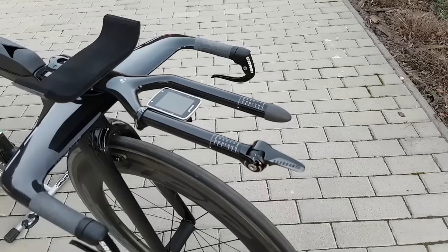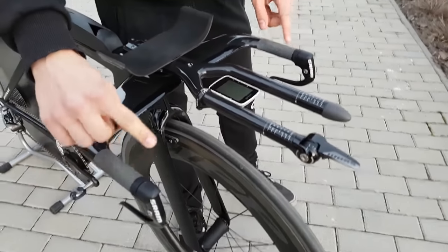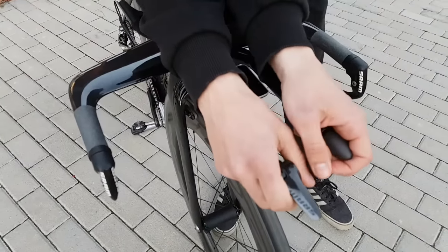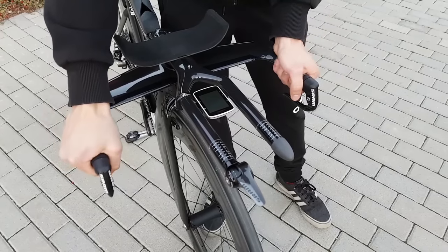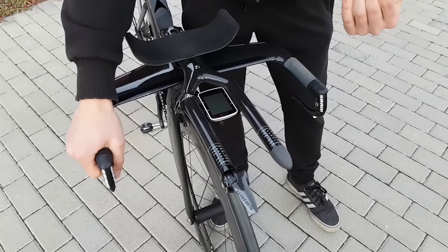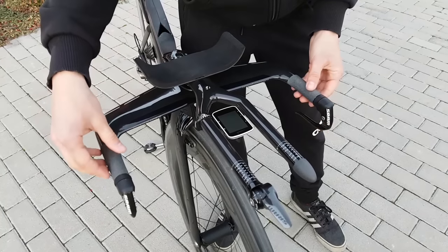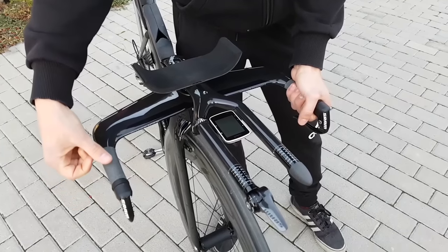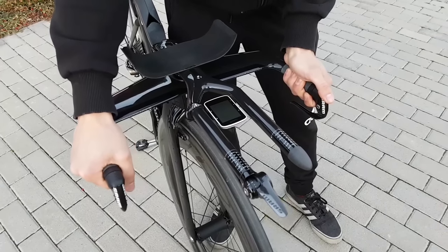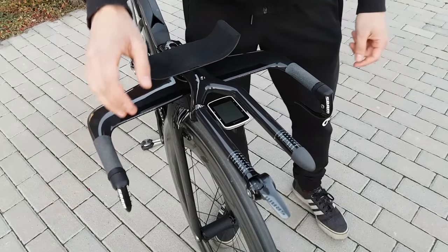Another thing that can save you a bit of power and gain you a bit of speed is ditching your bar tape from your base bar. In a time trial you want to be in the aero bars as much as possible so you don't really need the comfort there. Normal bar tape isn't too grippy, so when you have some technical features — some descending, braking, a hairpin turn — you are much better off with grip tape. This is simple skateboard grip tape, really cheap and really grippy.